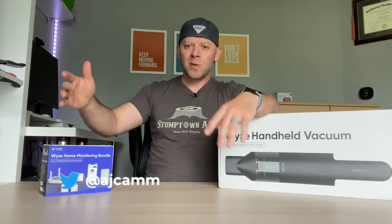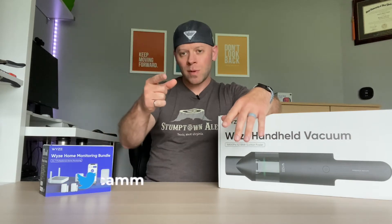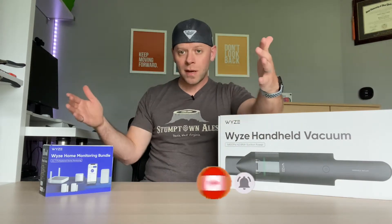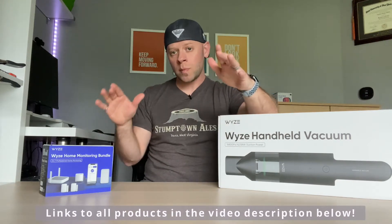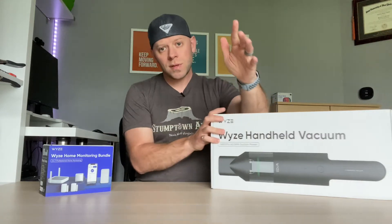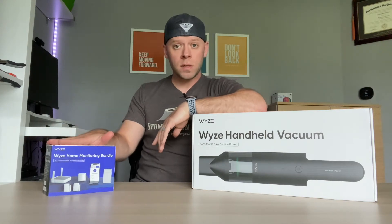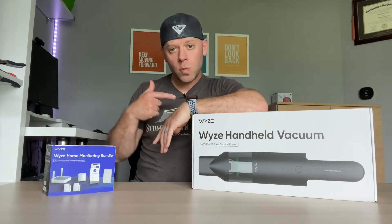Hey what's up, it's Andrew, welcome back to the channel. I love talking about technology and talking about it with you. If you love technology too, please consider subscribing — I'm releasing a video every week. I'll leave links to everything in the video description, and all thoughts are my own unbiased opinions. We have two things today: the Wyze handheld vacuum and the Wyze home monitoring system, which Wyze was nice enough to offer so I can give it a full review. Let's start with the vacuum.